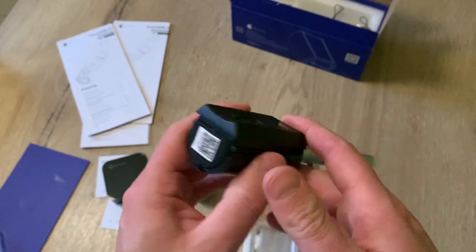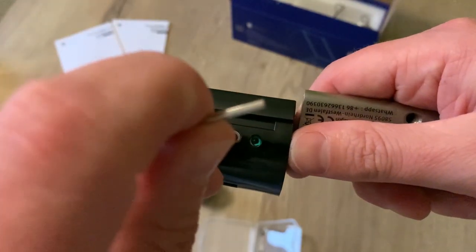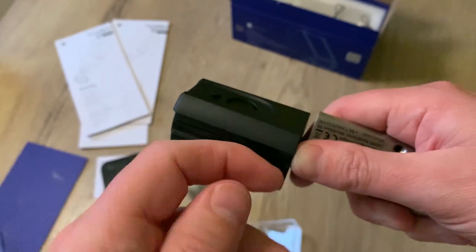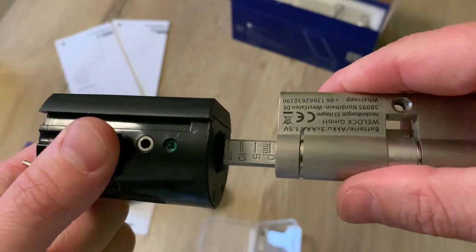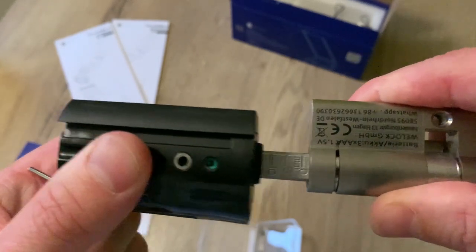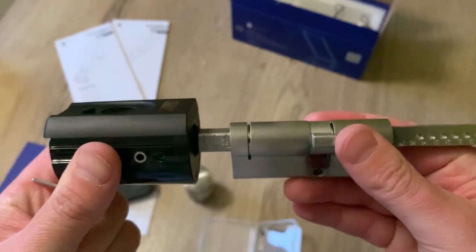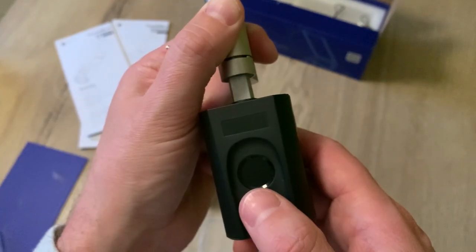Now it's all nice and we can close this cover again. Before closing up with the metal cover, you can also use this hole to adjust the length of this side of the smart lock - just loosen it up a little bit and here you can see it adjusts to the thickness of your door. I'll leave this for now, install it on my door, and then we can set the right size on both sides.